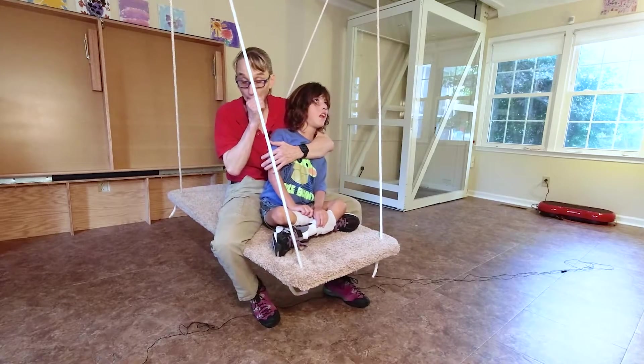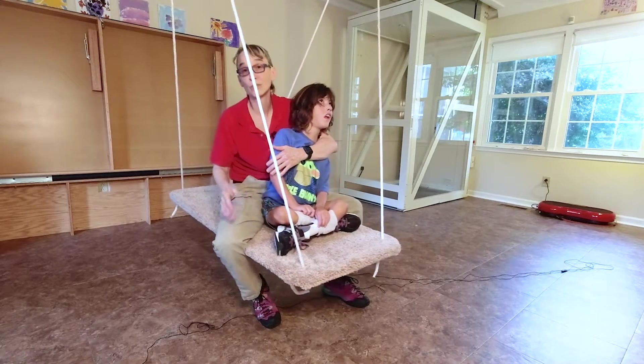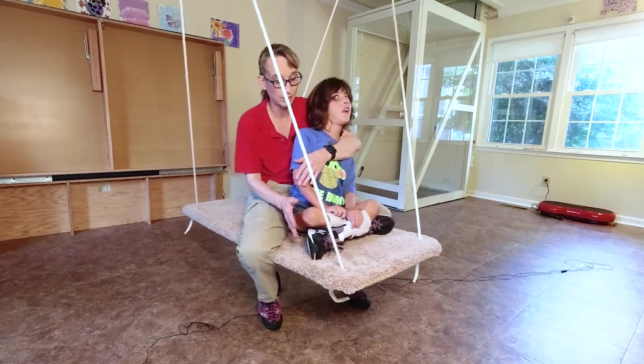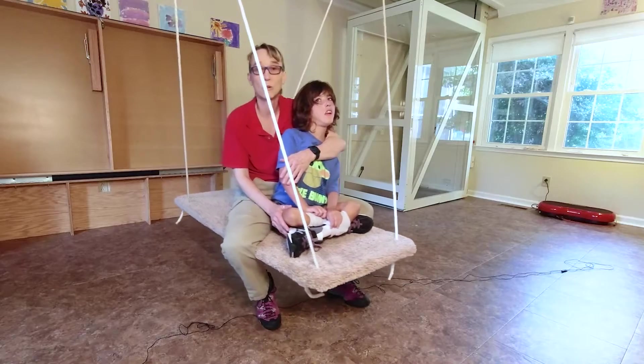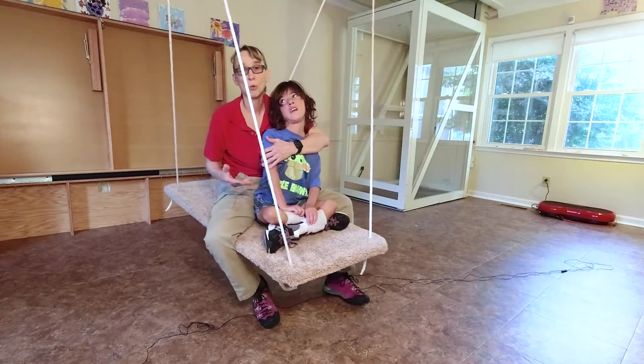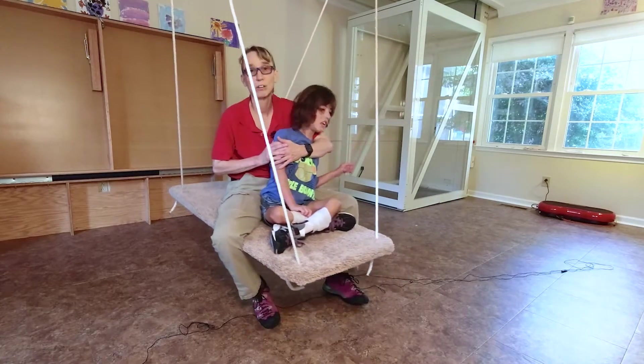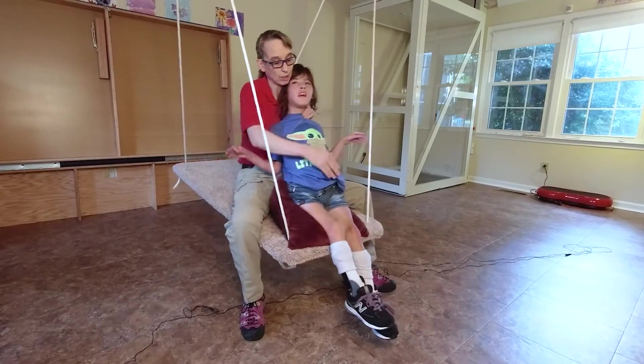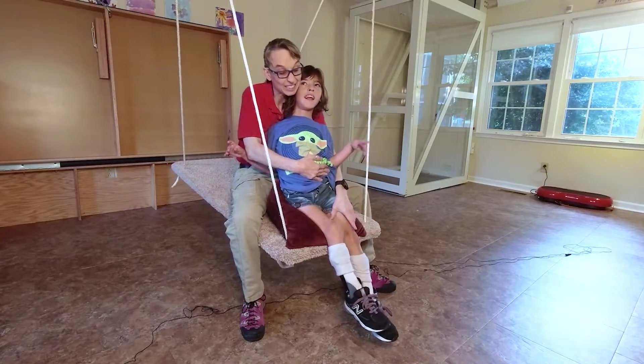We'll show some footage of us trying to do this when he was sitting off the edge of the platform swing. When he was more extended, this was a much trickier activity. Here with him flexed, it's a lot easier. I can give him more support for him to stay sitting.